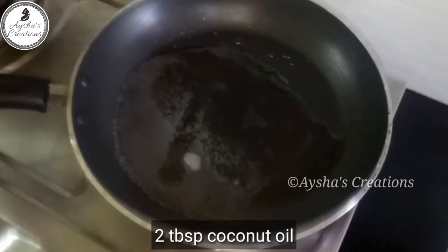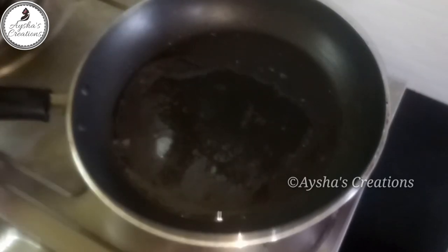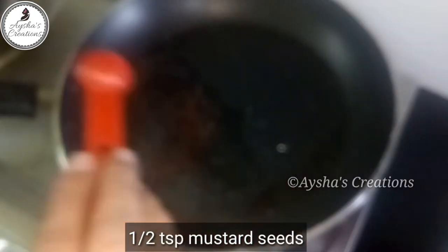Cut the noodles into 1 tablespoon of the oil. Mix it with 30 tablespoons of the noodles. Mix it with 10 tablespoons of the noodles.